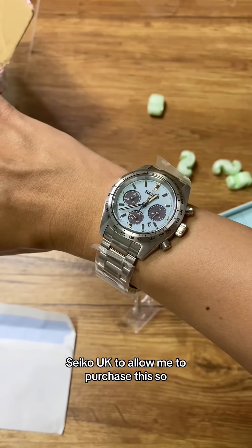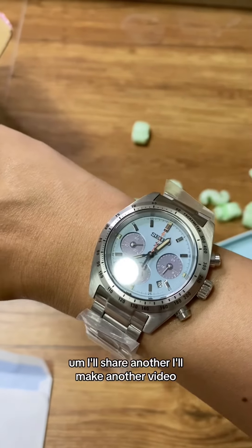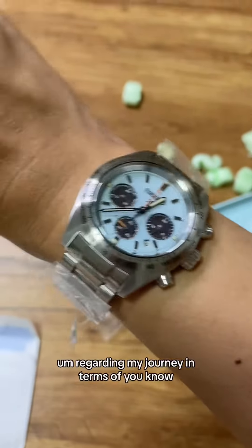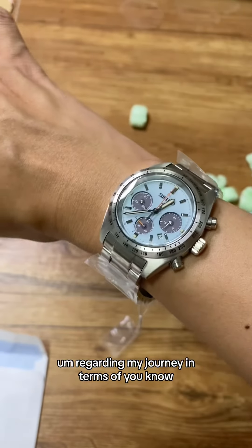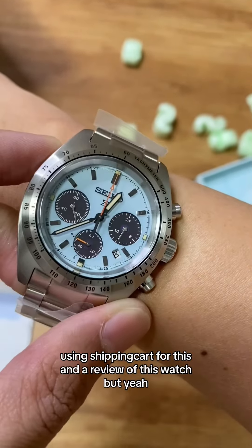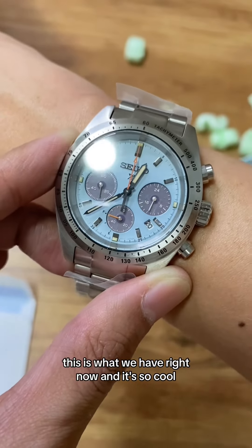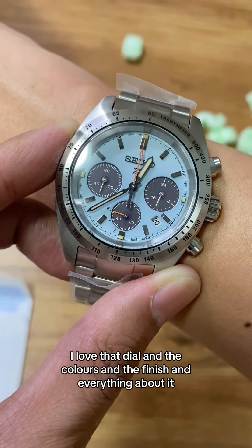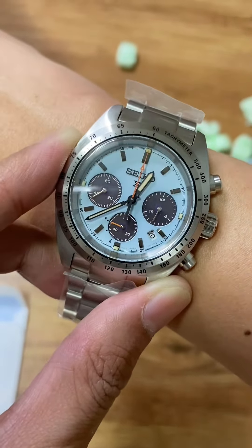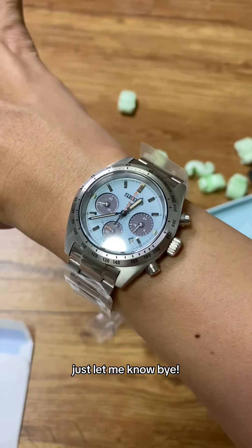Plus, I waited a lot of days and weeks for this one and I really had to beg Seiko UK to allow me to purchase this. I'll make another video regarding my journey using ShippingCart for this, and a review of this watch. But yeah, this is what we have right now — it's so cool. I love the dial, the colors, the finish, and everything about it. Do you like it too? Just let me know — bye bye!